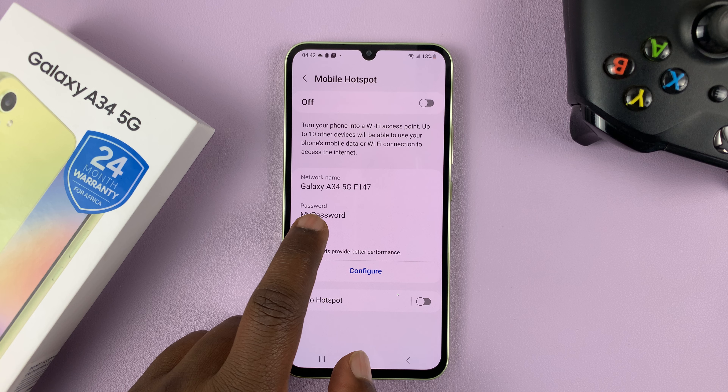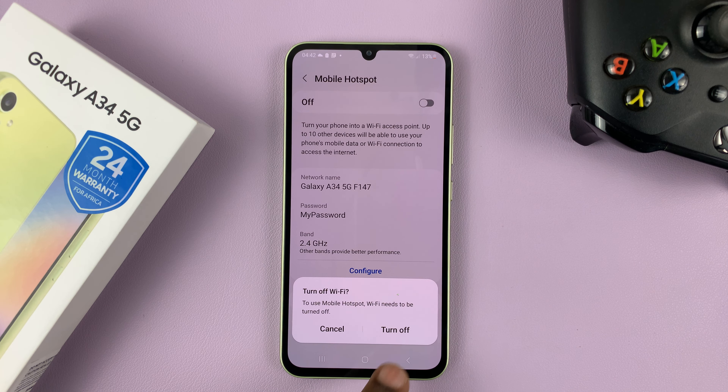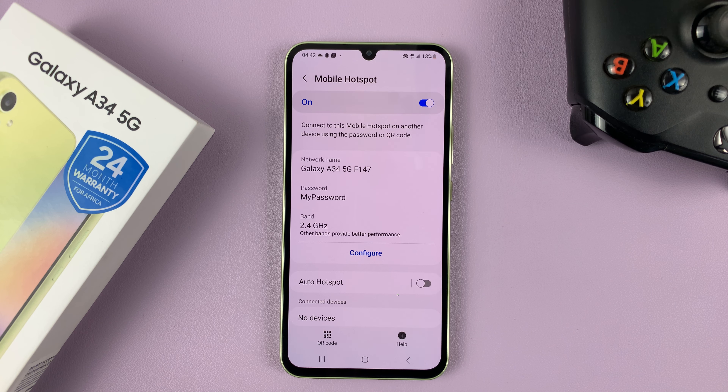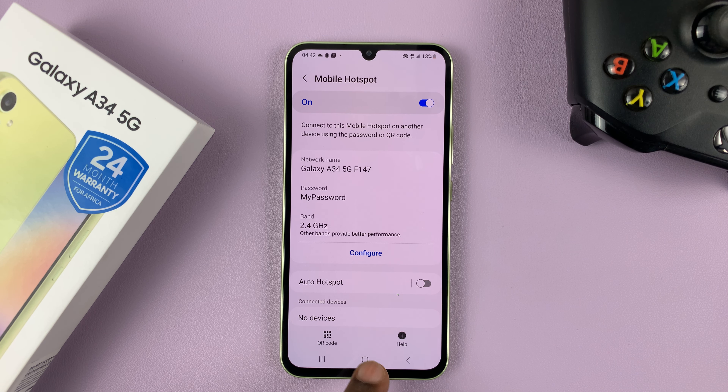So as you can see, now my password is this, and anybody connecting as soon as I turn on my mobile hotspot is going to use this new password to get into my hotspot. Thanks for watching. Leave your comments and questions down below, and good luck.